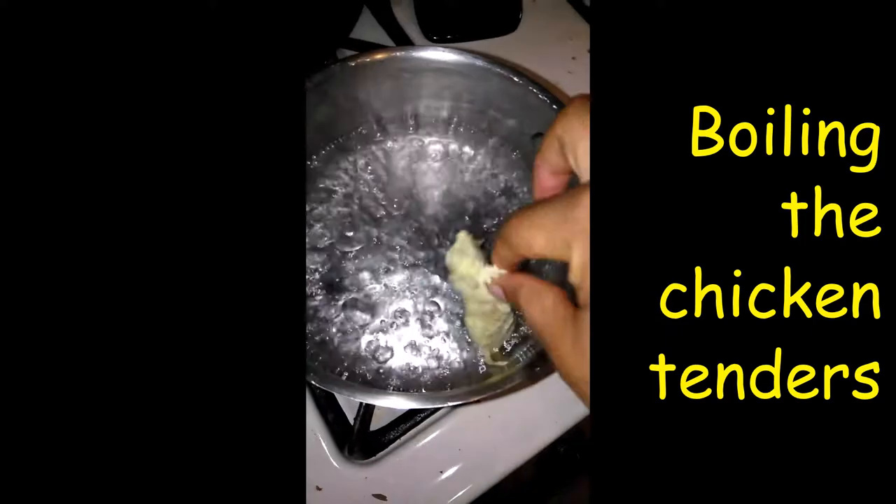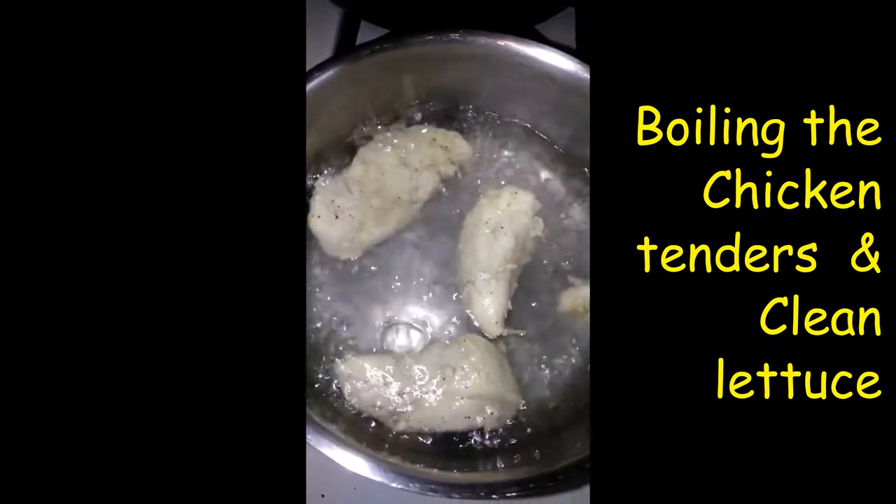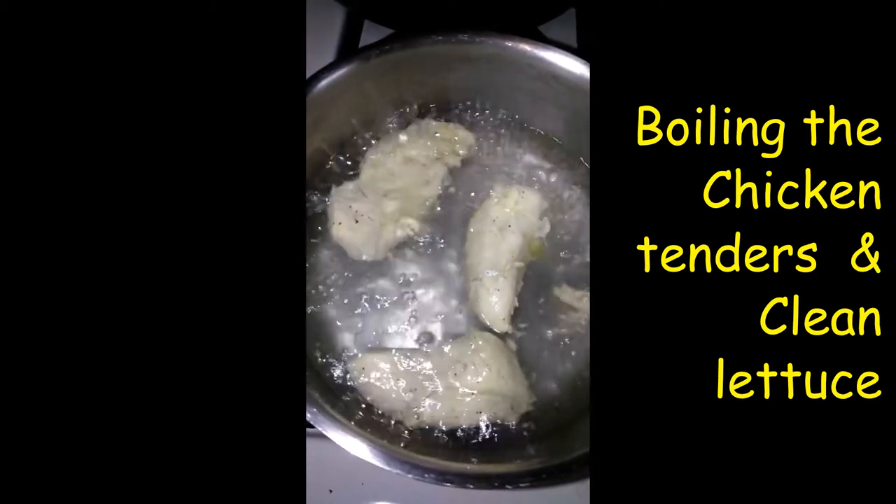The water is boiling. Put my chicken in — those are chicken tenders, and they will be for lunch. Today, just add a little adobo and black pepper on it, not too much seasoning, and boil it.